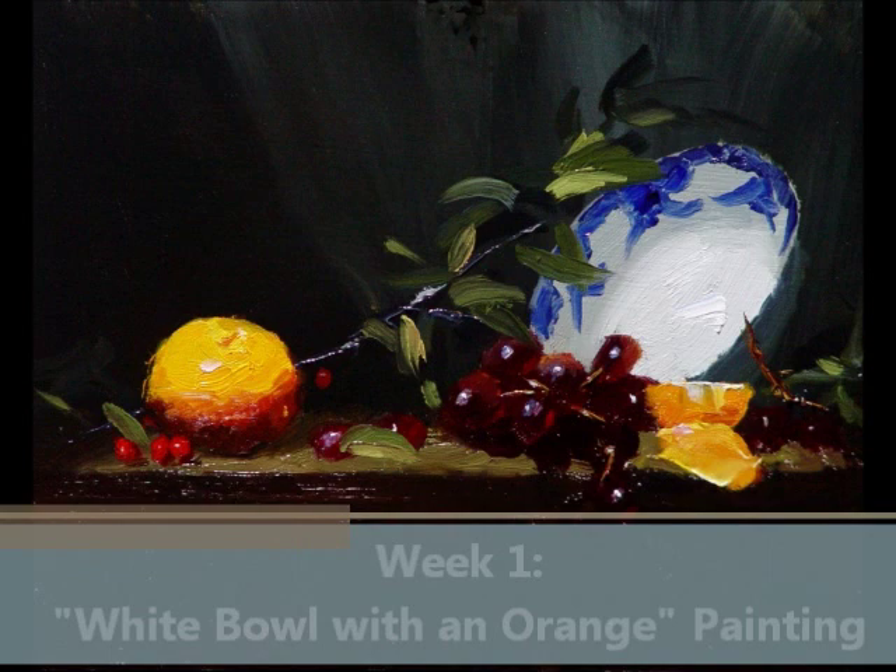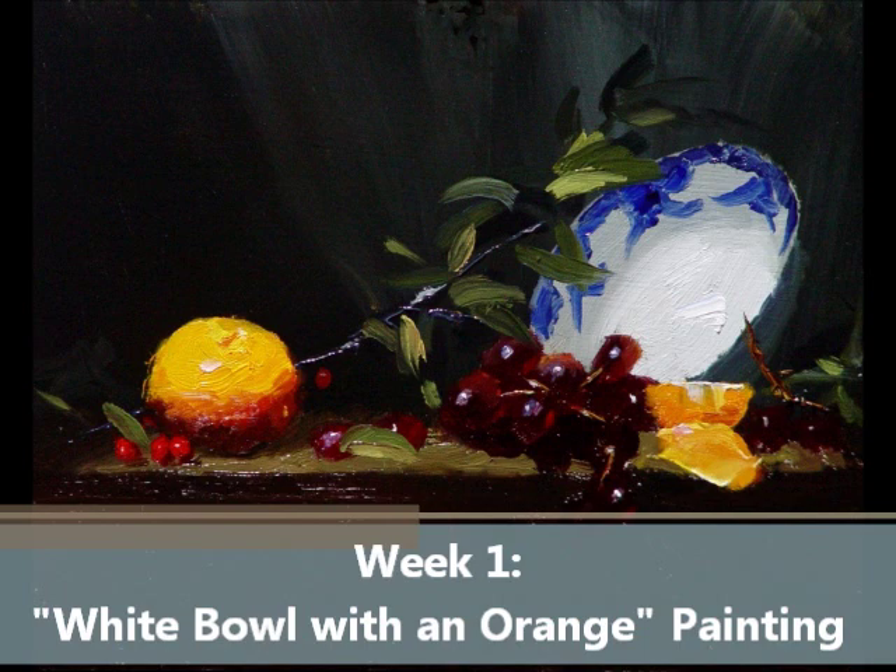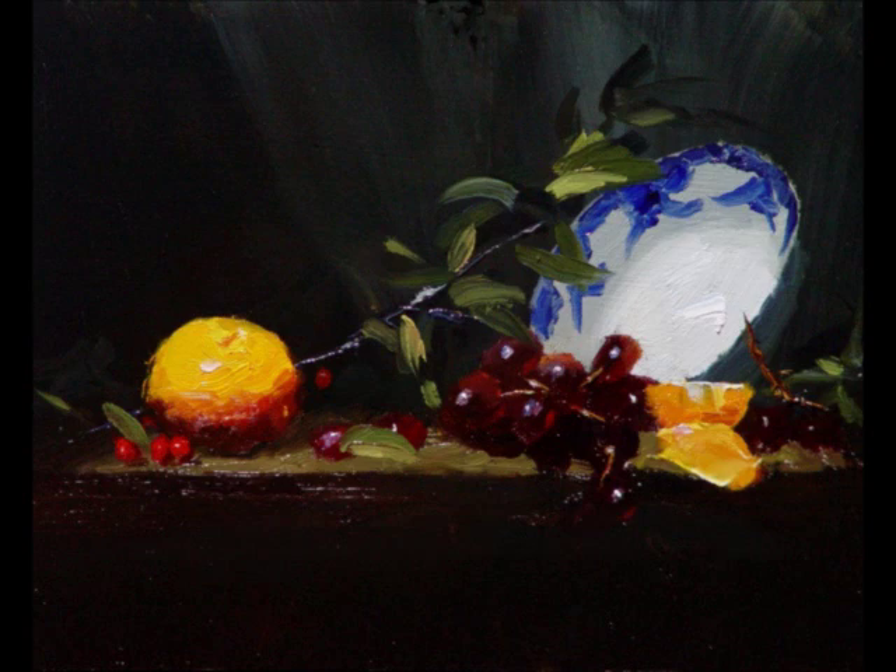First, we have a beautiful painting of a white bowl with an orange. This painting is so wonderful and it is going to teach you about balance and eye path through paintings, what advances and what recedes, and what it is that we focus on when we paint. You will also learn a nice little trick on ellipses.